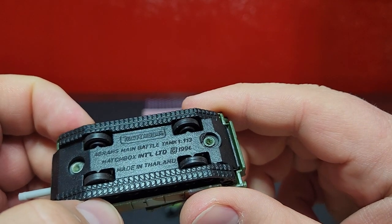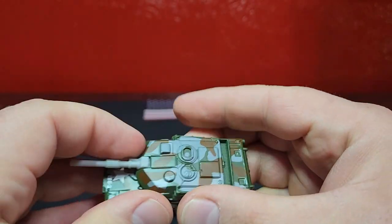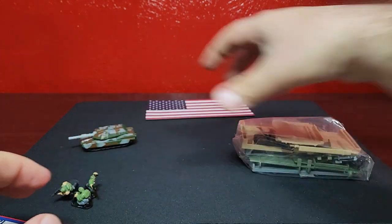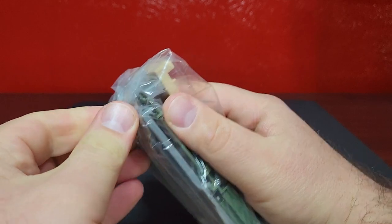It says Abrams Main Battle Tank, at 1/113th scale. That looks pretty good - it's a pretty nice tank. This is the whole entire set in one single bag.